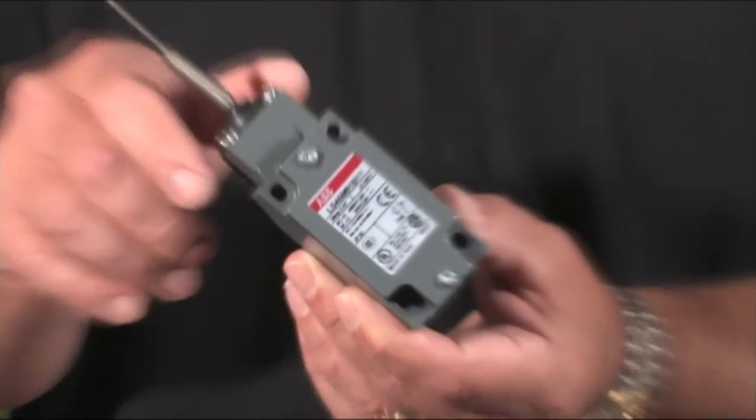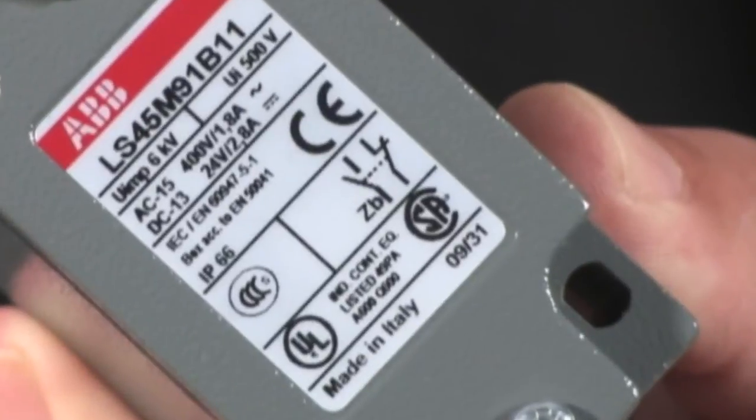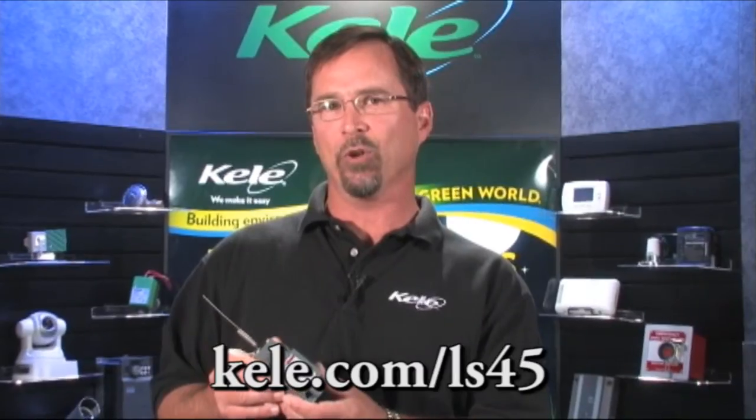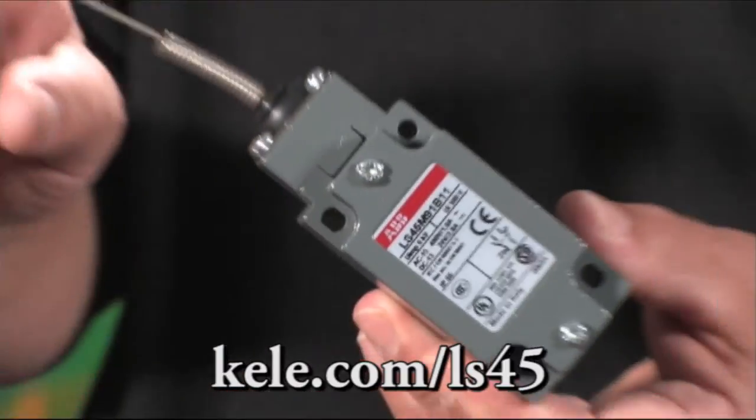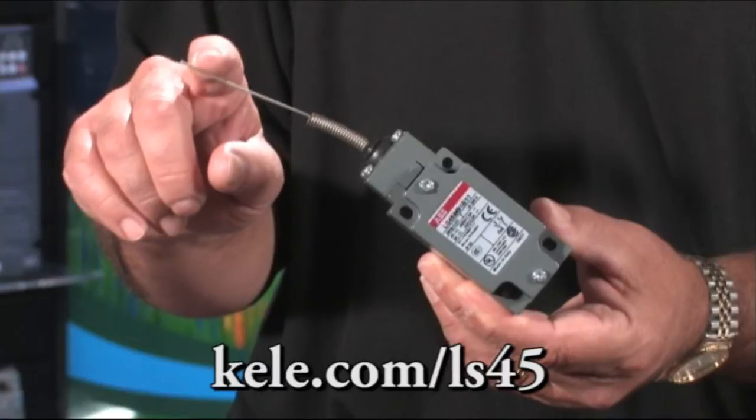Last but not least, another solution for aux contacts is a whisker switch. The LS-485 is a very popular item. It mounts easily to a damper frame and all you need to do is position the whisker on the damper blade for true damper blade position feedback.